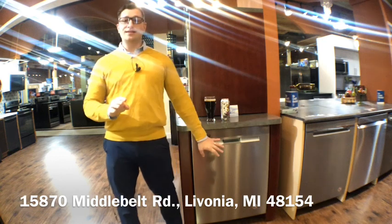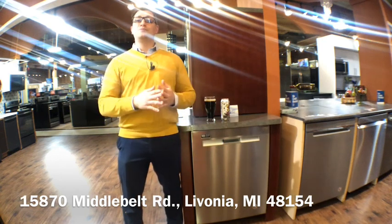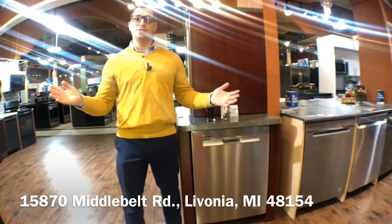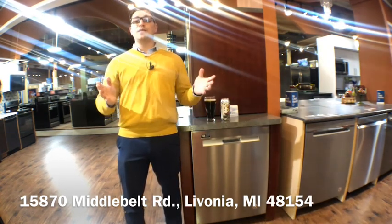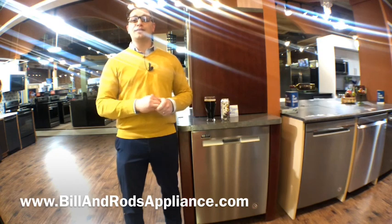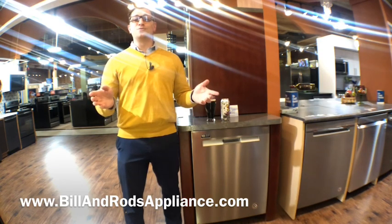If you are looking to change up, it is going to make nice in your home. If you want to see all the rest of our product, please visit us at 15870 Middle Belt Road in Livonia. We would love to show you the dishwasher and a whole kitchen package to complete your kitchen. Visit our website, BillandRodsAppliance.com, to see our full product lineup. Thank you again for tuning in — this is Beers with Bill and Rods.